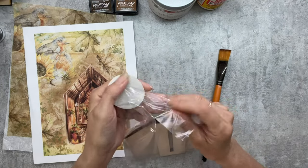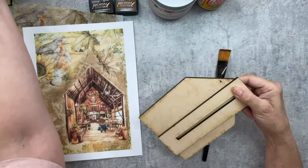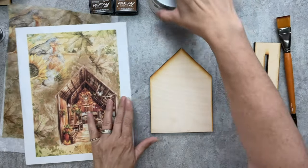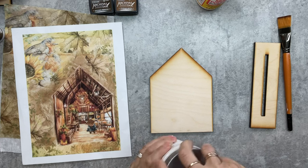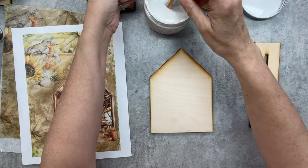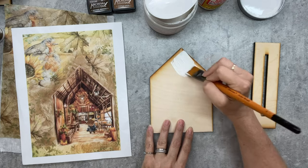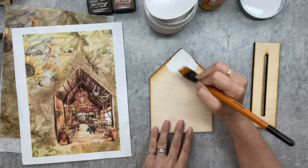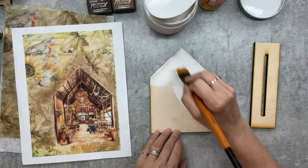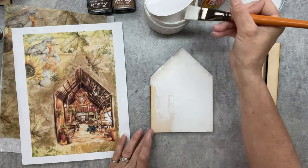To start off, I'm going to grab one of our house cutouts — that's what I designed it for — but this could be used on tags or anything else, even dollar store finds. I'm going to paint it white first; it's just going to help all your colors pop when you're decoupaging, whether it's napkins, a print you buy, or printables like these. Today we're actually doing this twice: one printed on regular printer paper and one printed on mulberry paper, just to show the difference.